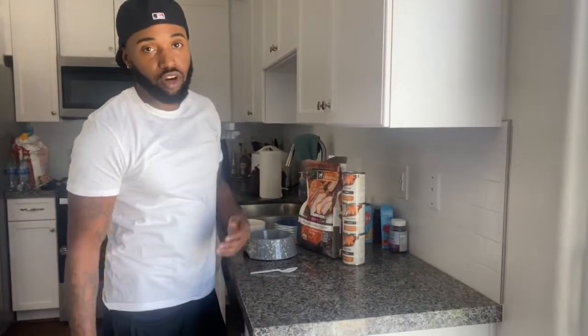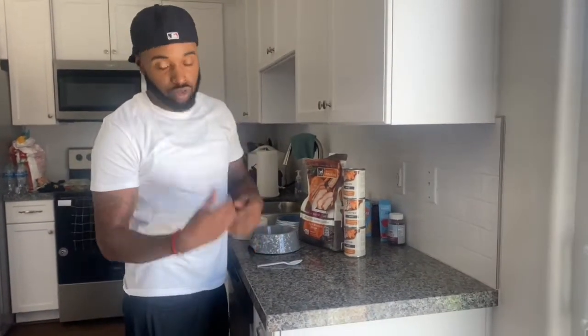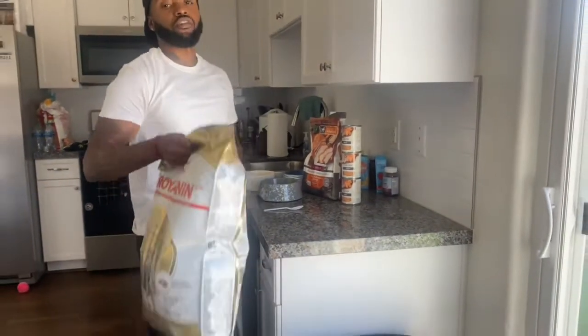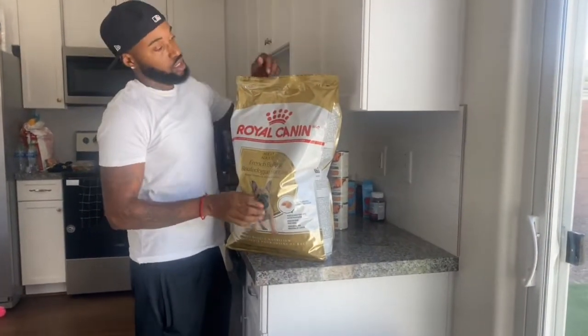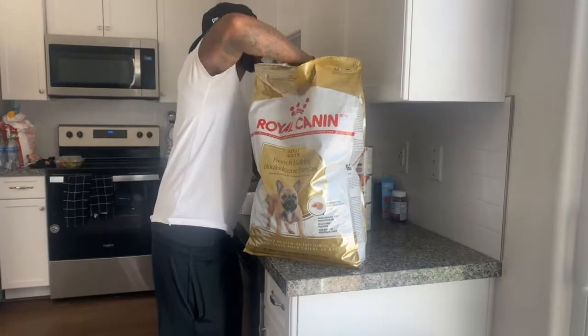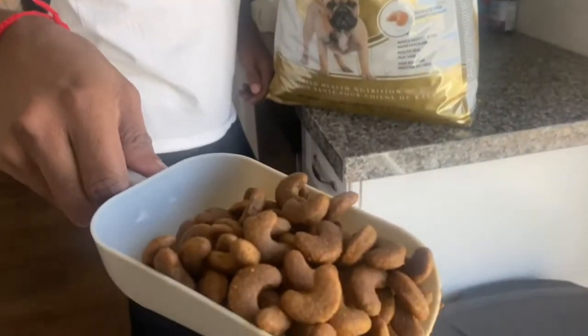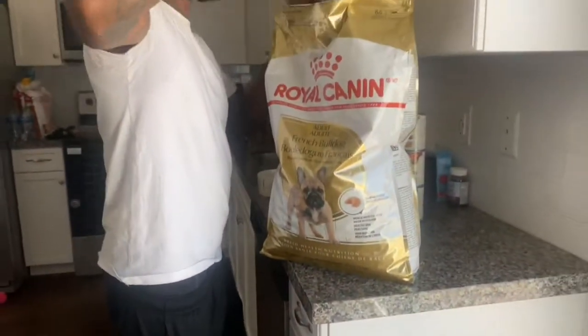Today we're gonna show y'all how we feed our French Bulldogs. Everybody might be different, but this is what we do. We started off with this Royal K9. They ain't too much like this one. You can see the pebbles is big, and our French Bulldogs is small.